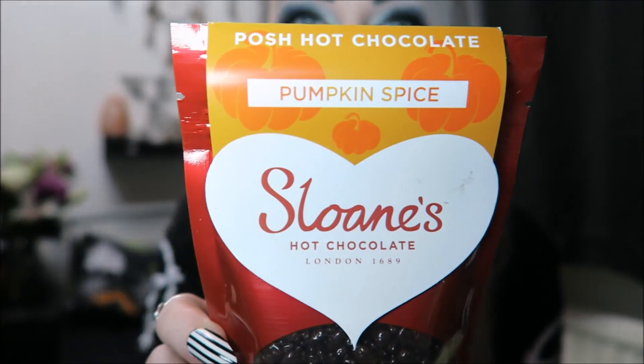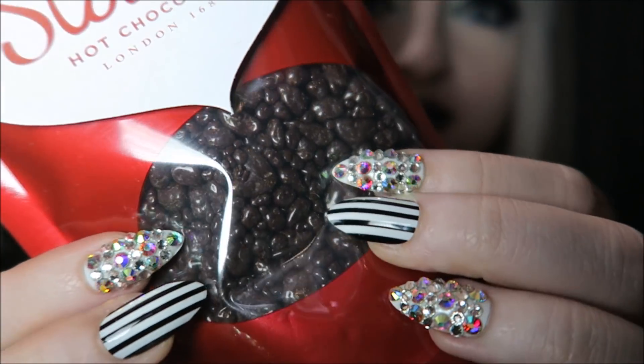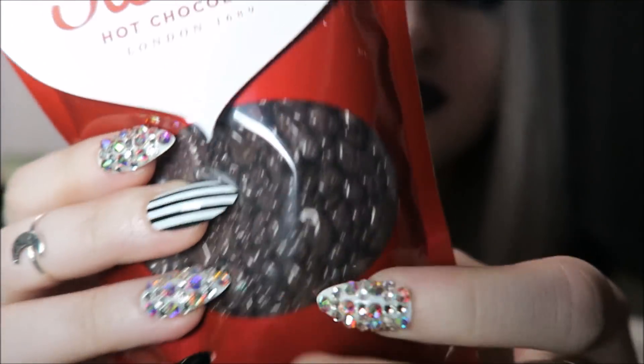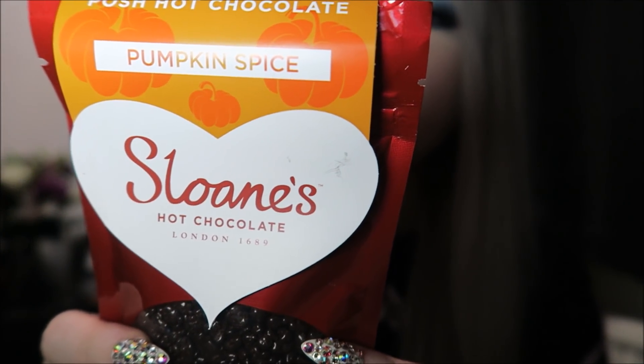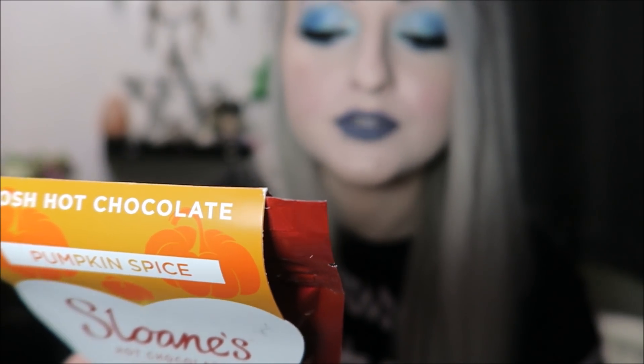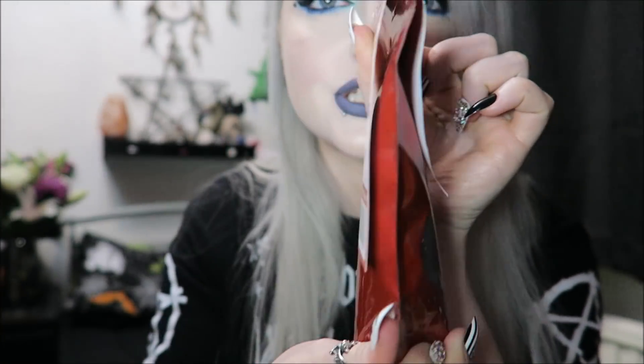There are only two things left, so I'm going to leave my favorite till last and show you this one first. It's a drink — posh hot chocolate, pumpkin spice, by Sloan's Hot Chocolate London. I have never seen hot chocolate look like this before — it's like shiny beans. They're called chocolate beads apparently, and it takes half a day to shine them. It's dark chocolate blended with pumpkin and cinnamon to create a warming spicy drink for a cold autumn day. It's vegan approved and gluten free, which is great, however the fact that it's dark chocolate has just ruined it for me — but I'll definitely try it. It comes in a very cute little package.